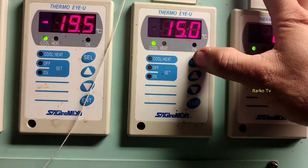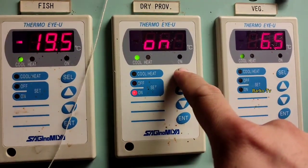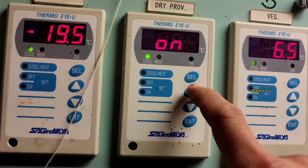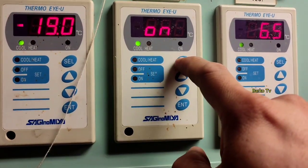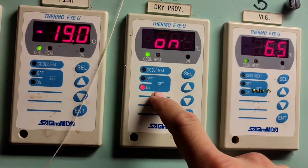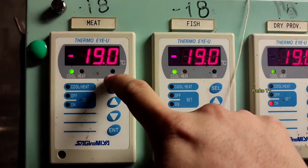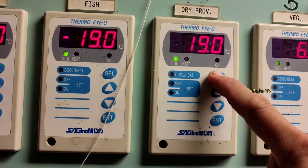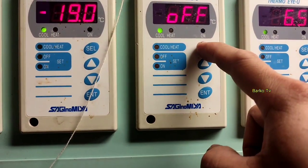For the off setting, it's okay at 15. For the on setting, to change it press select for about 3 to 5 seconds until the on indicator is flashing, then you can change it by pressing up and down. Right now it's set to 19, so the compressor will start at 19. The previous setting was 18, so we'll press enter to go back to 18 — that's the better setting.